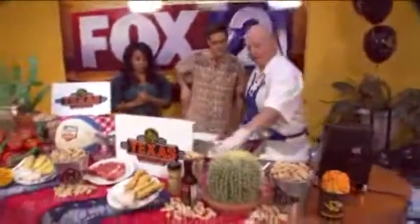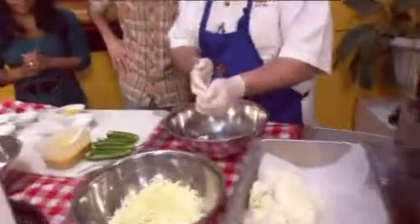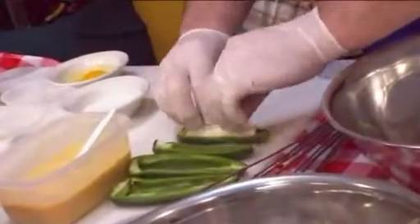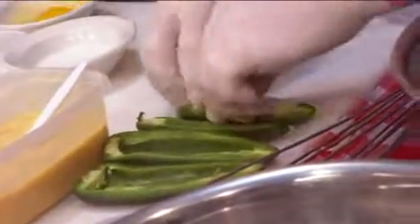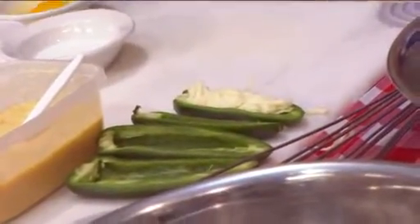So I take jack cheese and kind of ball that up — lots of it. You've got to jam it up in there and put it in the biggest jalapeños you've ever seen. Where do you get jalapeños that big? They just showed up at the restaurant. They're just huge.